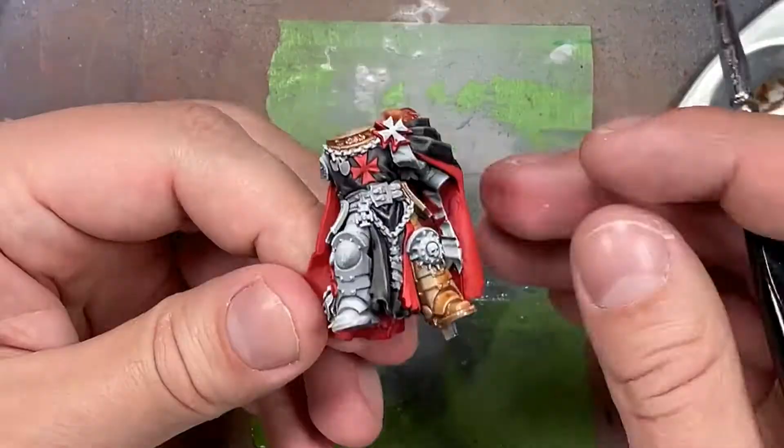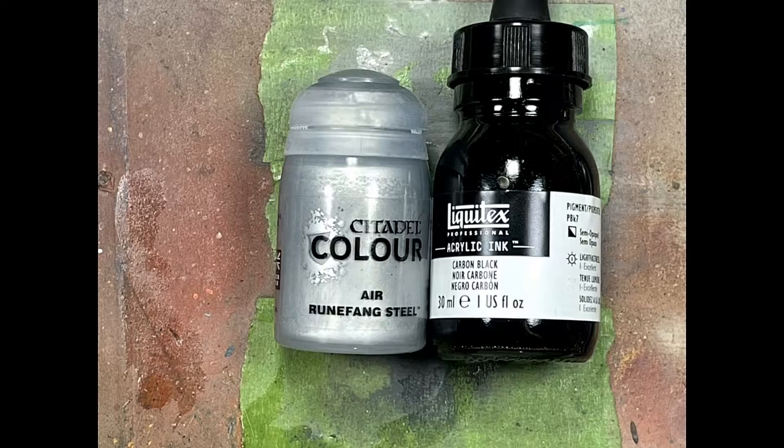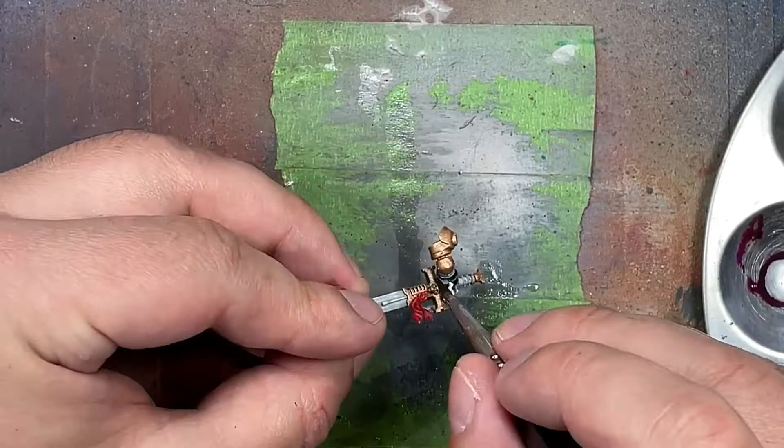With Runefang Steel Air and Carbon Black acrylic ink we apply this to all the base metal. The Carbon Black is a very very strong black so I don't even put a full drop into the Runefang Steel - but I think I still applied a little too much, like even half a drop was still a bit too much, and the metal came out very dark.